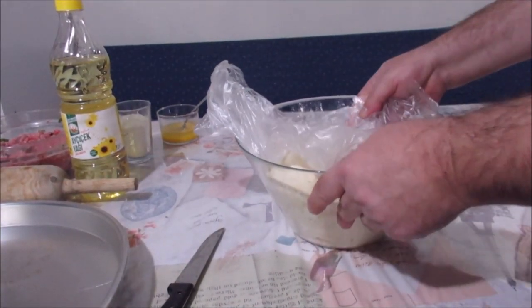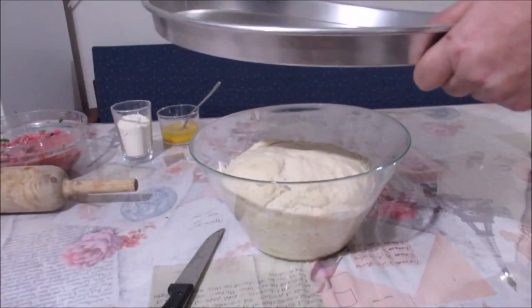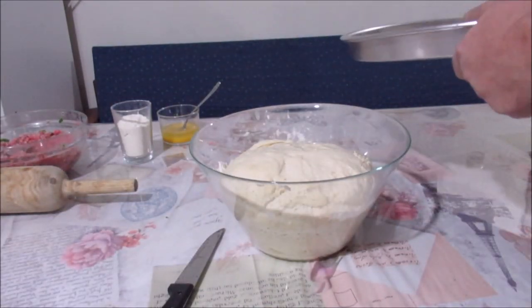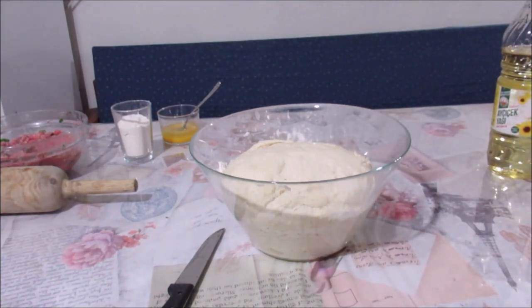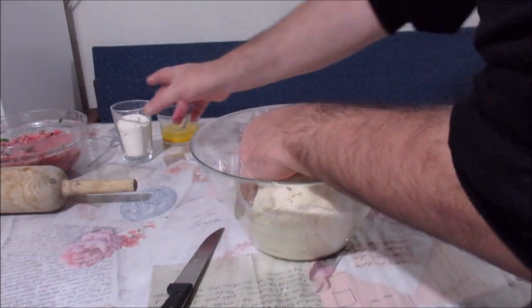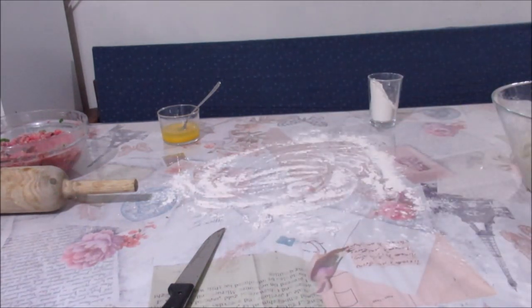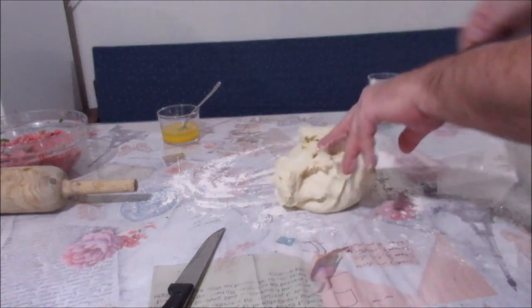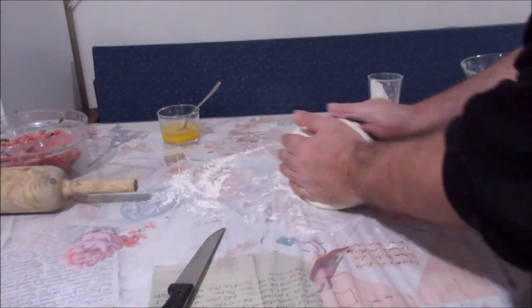Evet, hamurumuz kabardı! Çok müthiş kabardı, tam 3 misli kabarmış. Şimdi ne yapıyoruz: önce yuvarlak tepsim var, bunu yağlayacağım. Sıvı yağ kullanıyorum arkadaşlar ve tepsimizi bir kenara alıyoruz. Şimdi hamurumuzu çıkaralım, masaya biraz un dökelim.